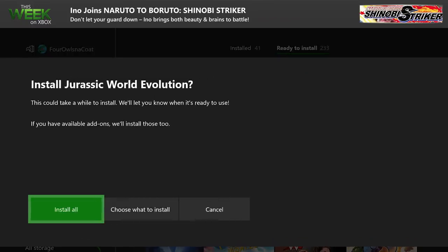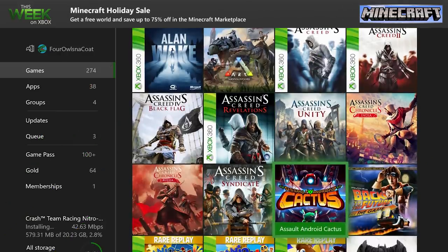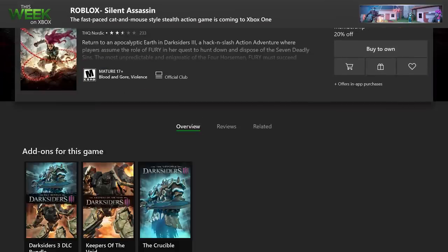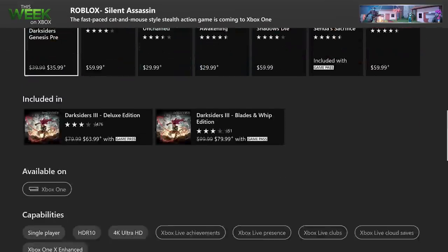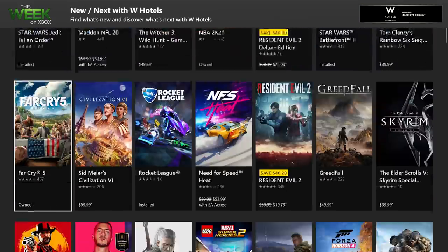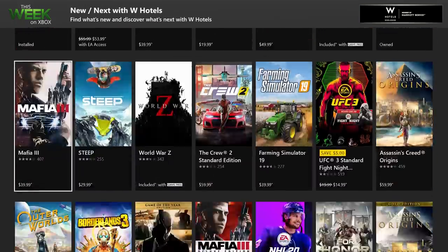Thanks to backward compatibility, you can still enjoy original Xbox and Xbox 360 games. Some select titles are Xbox One X enhanced, drawing on the additional power of the console for higher resolution, improved texture filtering, and expanded color detail.